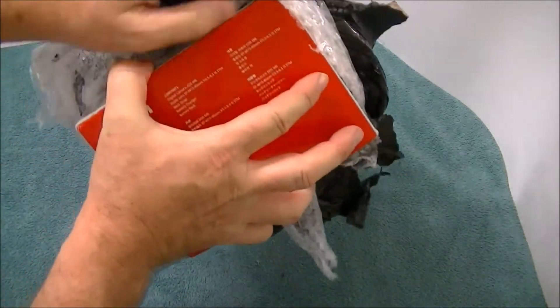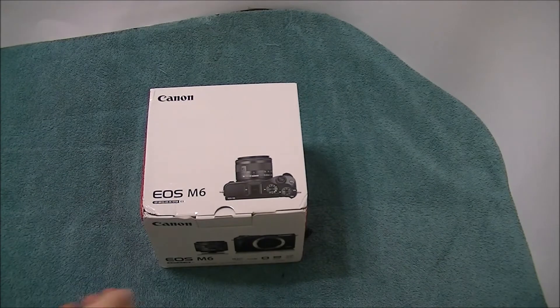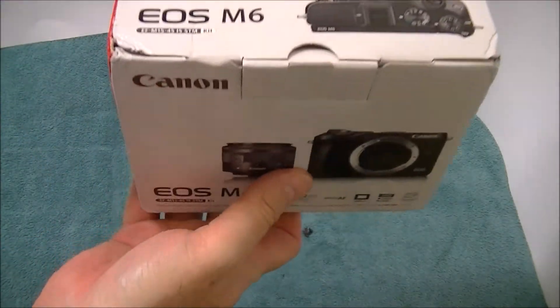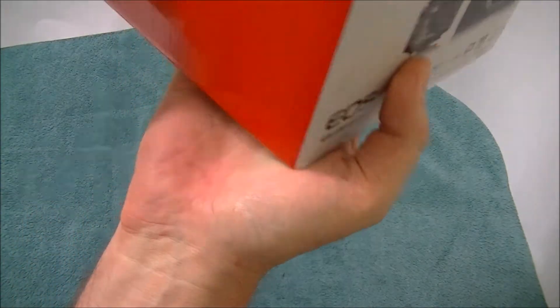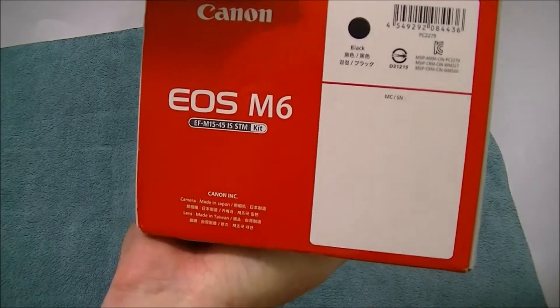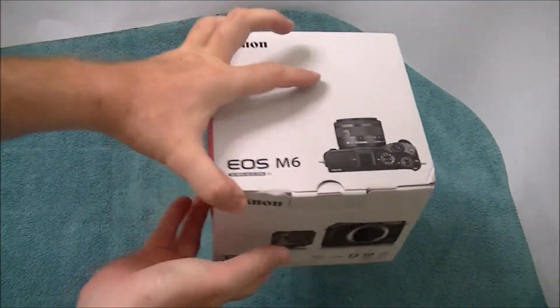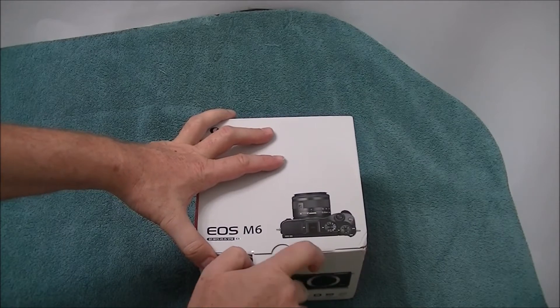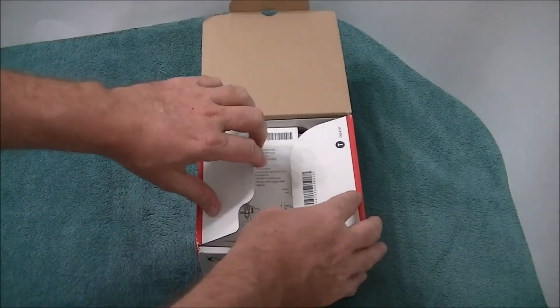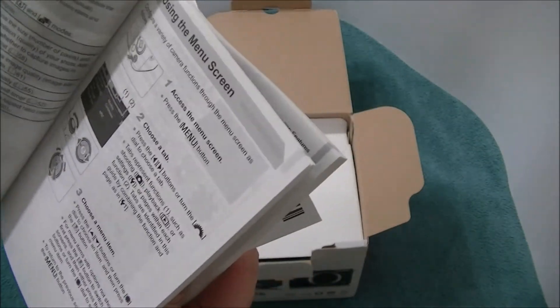Let's take a quick look at the box itself. There is the M6 box. It looks a little beat up. It's the black version, which is what I ordered, with the lens right here. Let's take a look at it and let's hope it's not all broken and beat up. We've got the manual, and the manual is in English. So this has an English manual.